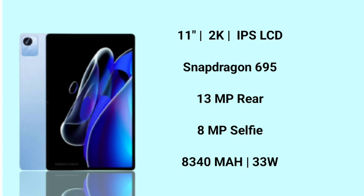The battery is 8,340 mAh with 33W fast charging. The 4+64GB variant is ₹20,000 with a SIM card and 4G support, and the 4G variant is ₹27,000. If you want to use only Wi-Fi, the Wi-Fi variant is ₹20,000.